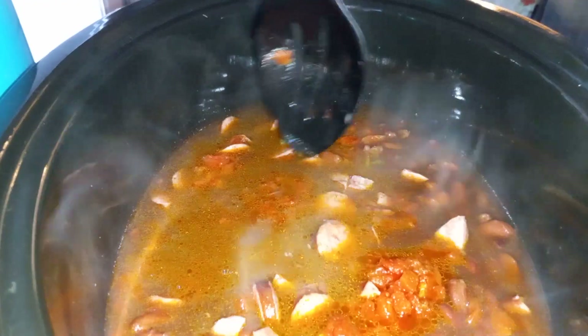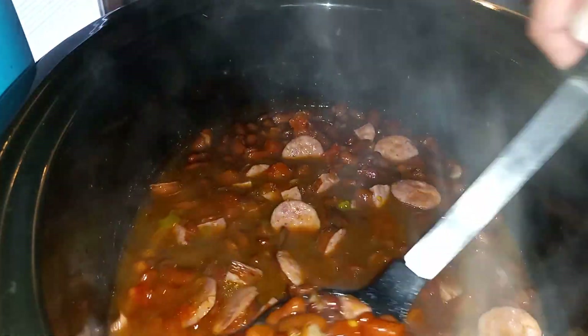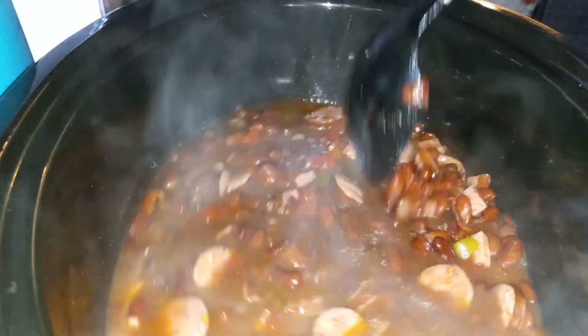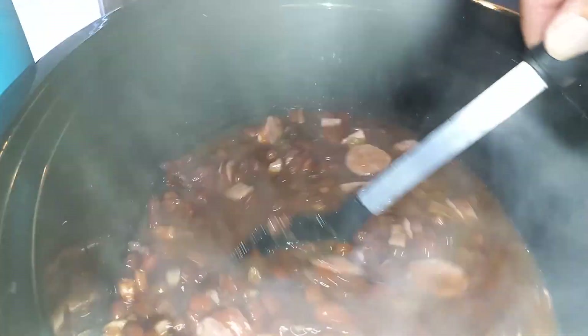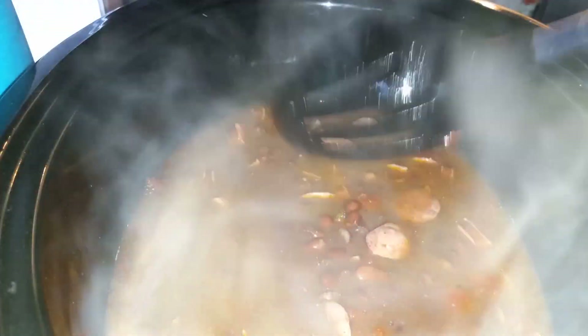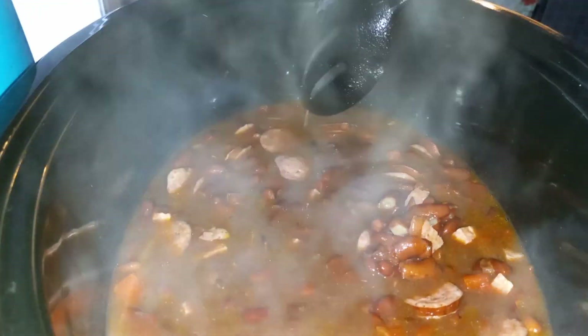Some crock pot red beans — look at that. Let it cook a little longer, let that gravy get thickened up and be good. Mm-hmm. See y'all in the next video.